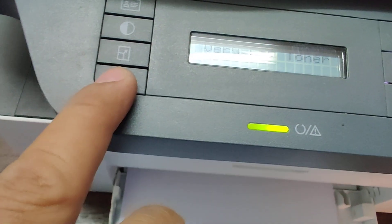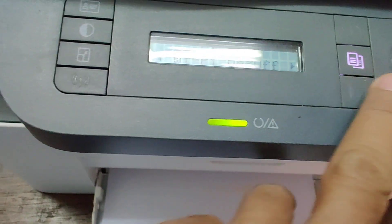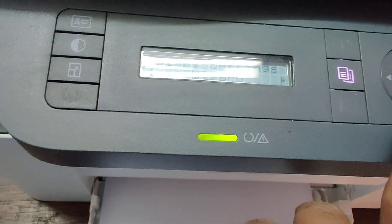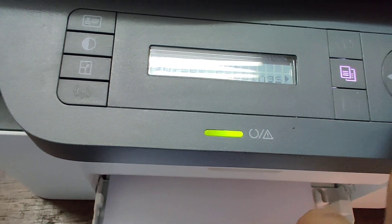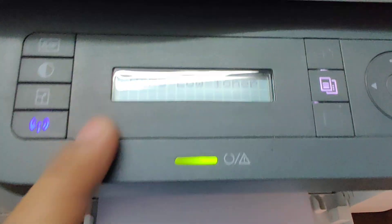Press this button. For Wi-Fi, on or on. For Wi-Fi, custom. Okay, I will show you later.